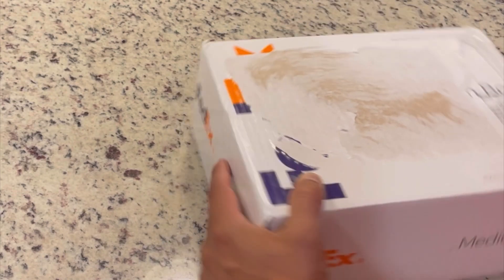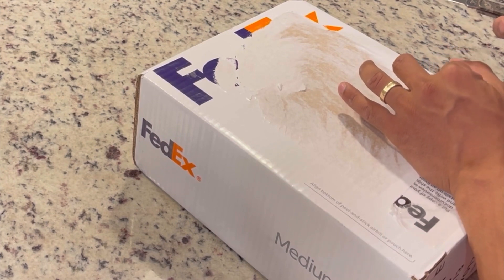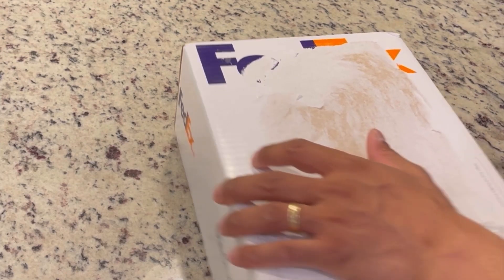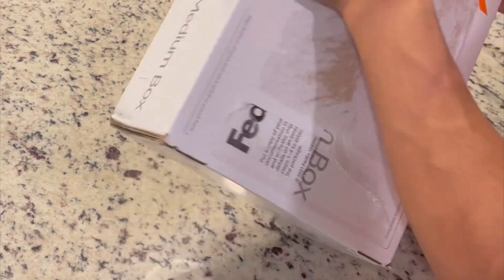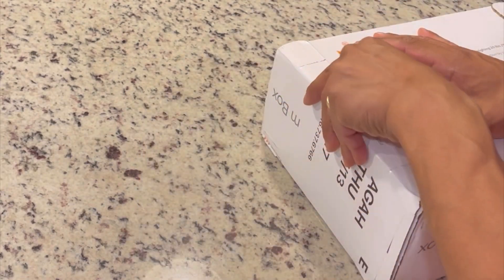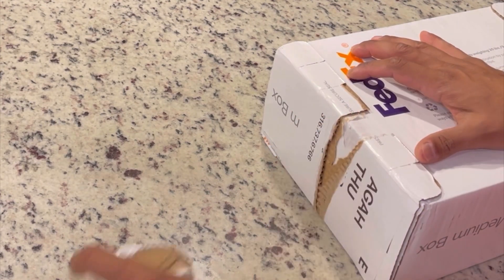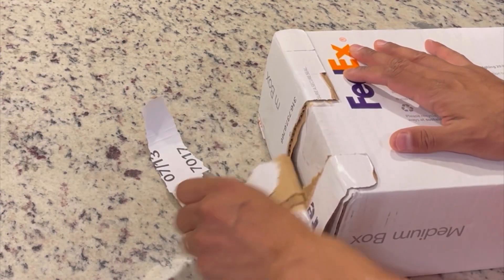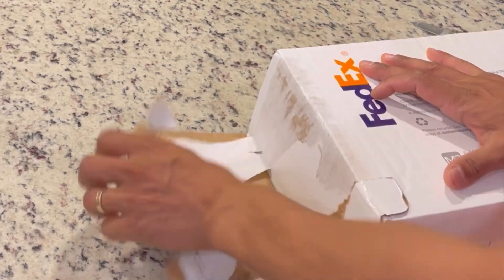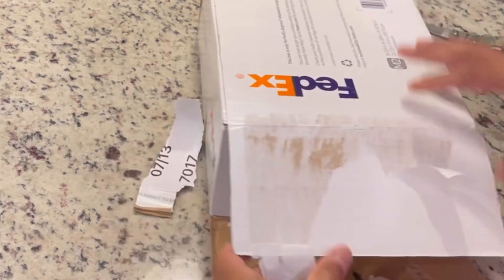Here we go. Sorry to waste y'all's time. If you see my dog in the background, give him a shout out — he's a cute little guy, can't stay still, he's ADD. So here we go. I got the knife, I got the box. It's out of this world. What's it going to be? Let's start by opening up the secure seal. There's one, there's two, three, four — I just need to open it.